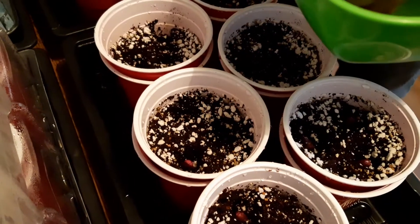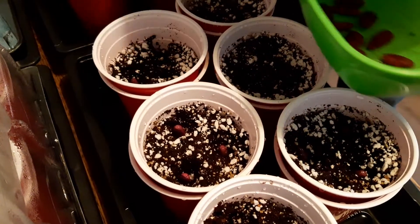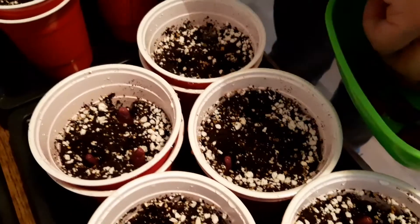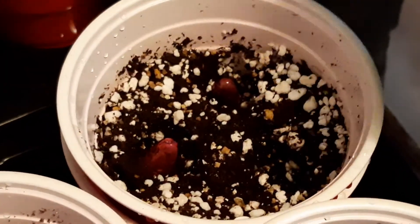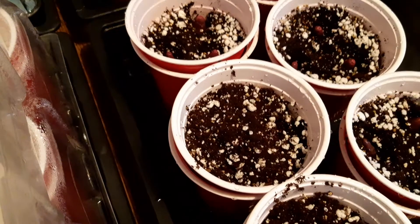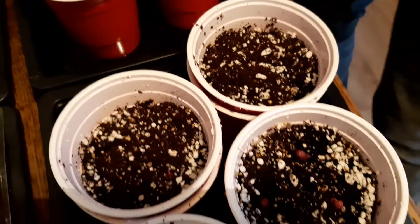There we go. A little bit of compost — sprinkle a little bit of compost — making sure it's nice and loose, allowing plenty of air.